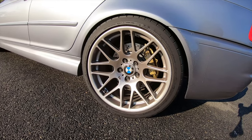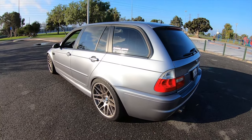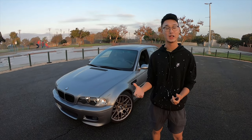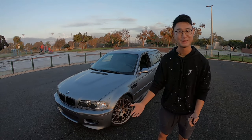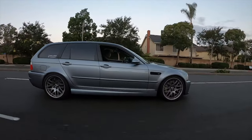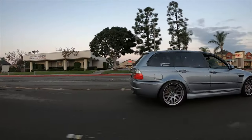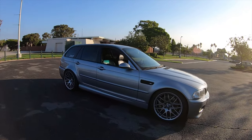Was it BMW all the time, or did you like other types of cars? I didn't think about just liking BMW — but accidentally my first car was a BMW, and my second car was a BMW, so it just became a pattern. They're good cars, love the style. By luck I got a BMW — my grandfather gave it to me. My second car was a 135i, and the third car was the E46 M3.